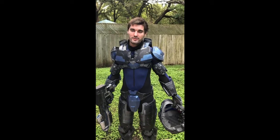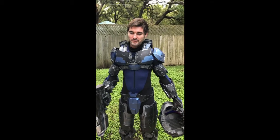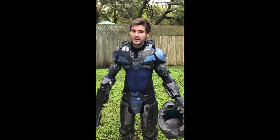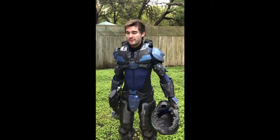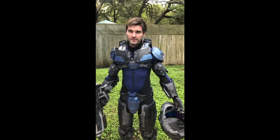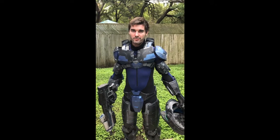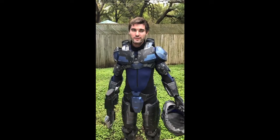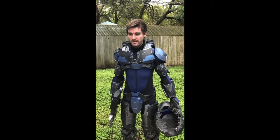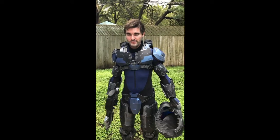I've used the in-game model from Halo 5 and I've started converting it back. It's an in-game model, so it has a normal map with a low-res mesh. I've been converting it back into the high-res mesh through modeling and sculpting, and it will actually have a much better fit — more suitable for cosplay as far as getting it on and taking it off. The original design is much more conforming than this.